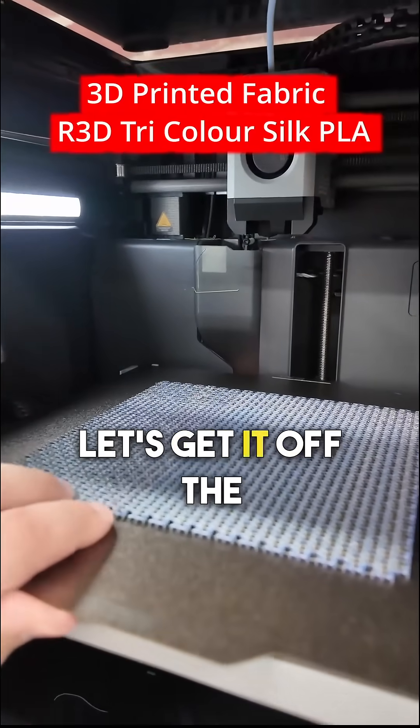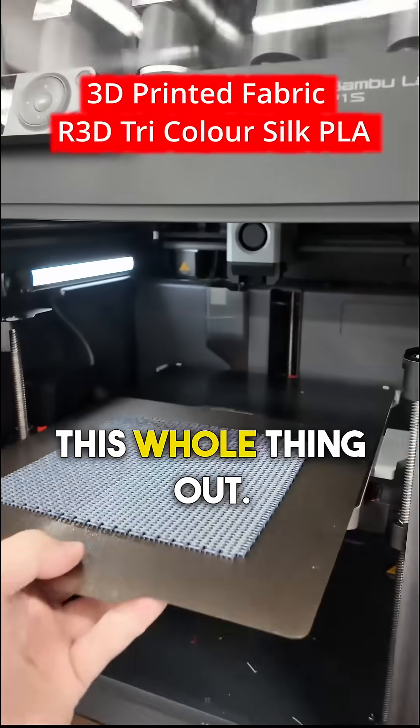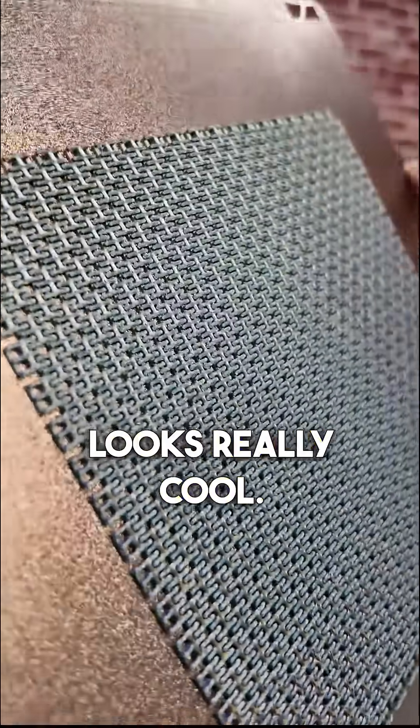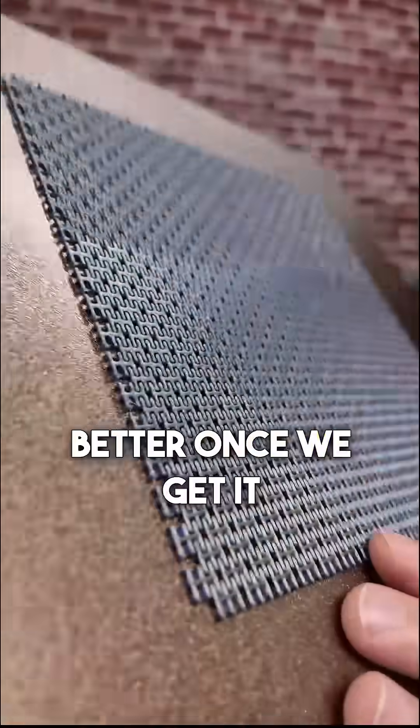All right, let's take a look at it. Let's get it off the build plate. I'm just going to bring this whole thing out. So it's looking pretty cool already. That tri-color filament looks really cool. I think it'll look even better once we get it off.